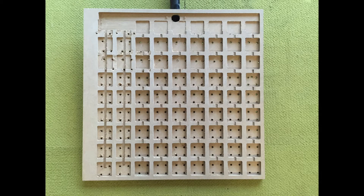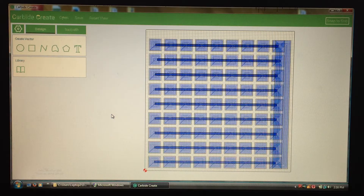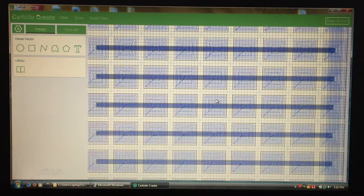Today on Electronics Tinker we're going to be showing you this vacuum board for the ShapeOko 3. Here is the file open in the Carbide Create software. You can see each of the individual squares and they fill up the entire board. There are also channels that go across horizontally to get the vacuum to all of the different squares, and the large pocket down on the right side to connect to the vacuum hose.